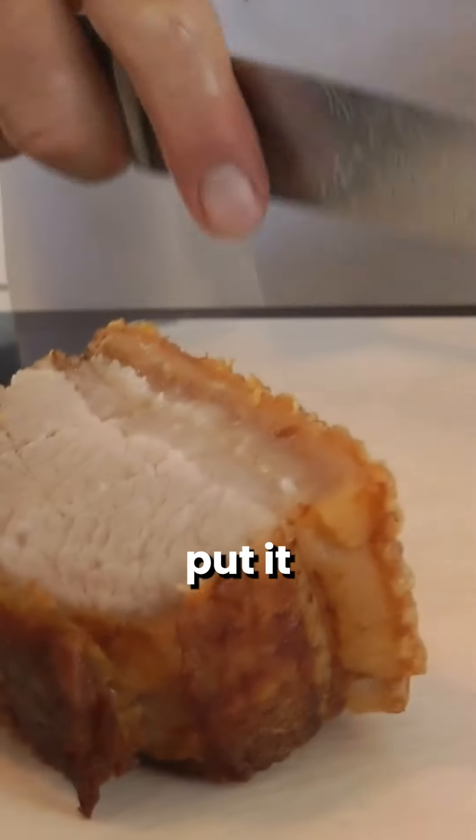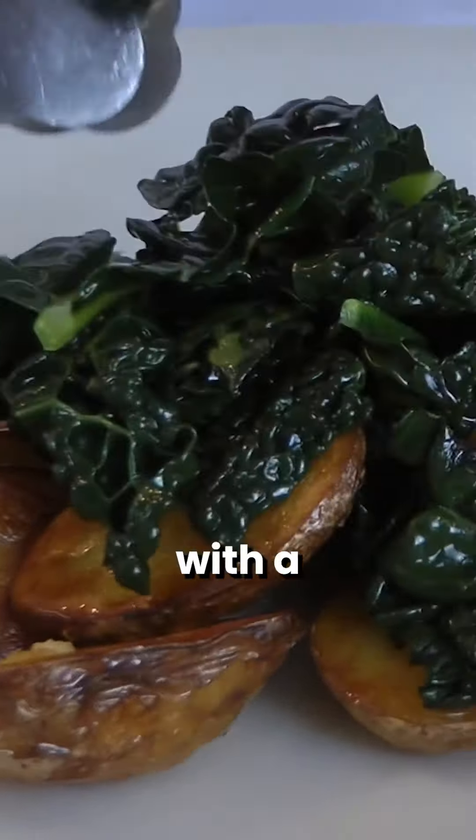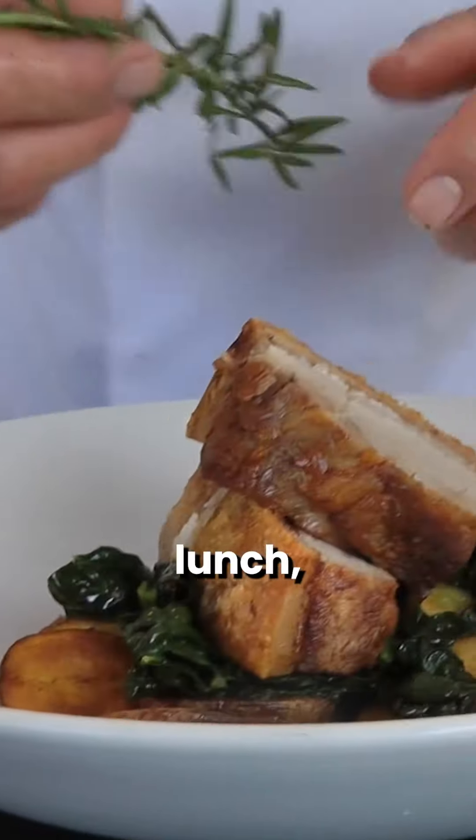I'm going to slice it in two and put it on top of sauté potatoes cooked in duck fat with a little cabbage. There it goes on the plate — look at this, beautiful for Sunday lunch — and a little rosemary for garnish.